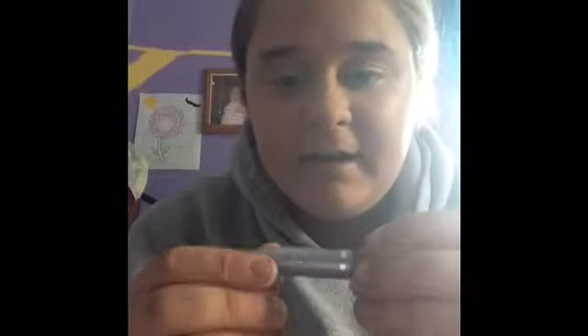Next I'm gonna go with this gray eyeliner from Line Exact. I would use a black one but I don't know where that went, so I'm just gonna have to work with gray.